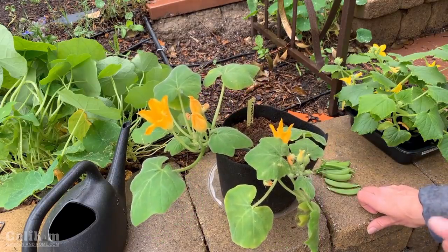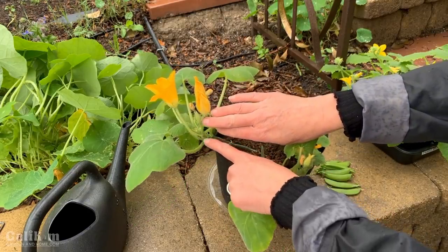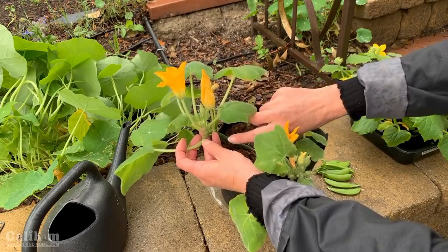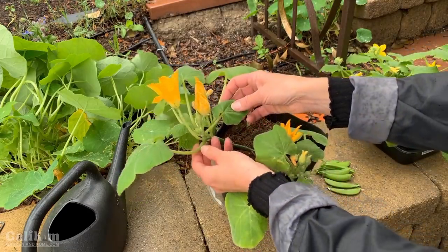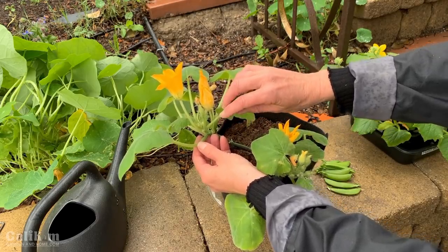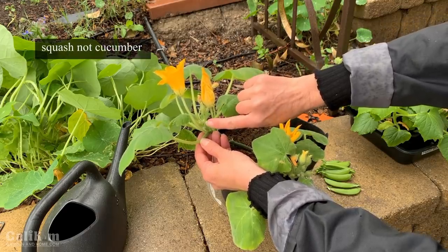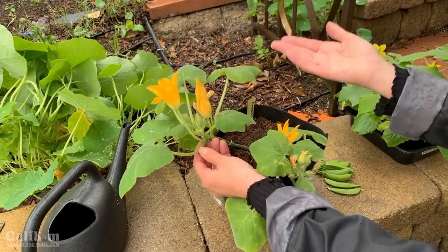Let me tell you a little something about squash and cucumber flowers. Here we have a male flower — it's just a stem, there's no fruit at the bottom. I don't believe I have any female flowers on this plant yet, but the male flowers always come out first. If it were a female flower, you would see a tiny little cucumber at the bottom, and as long as that flower gets pollinated it continues growing into a cucumber.